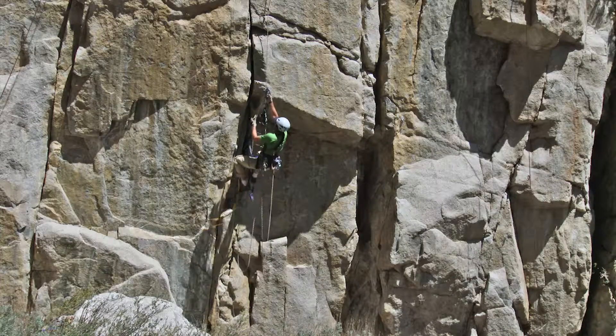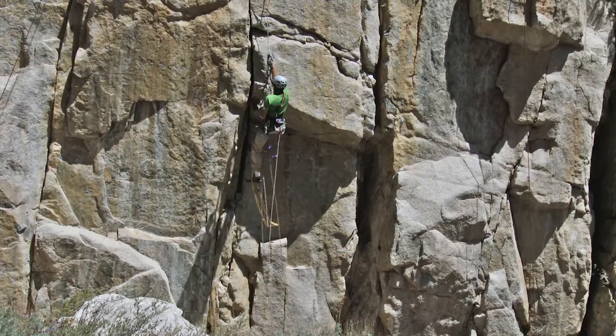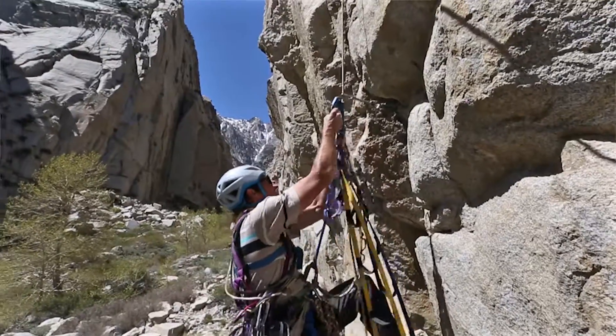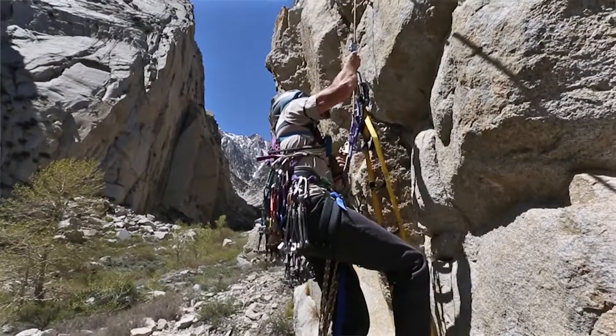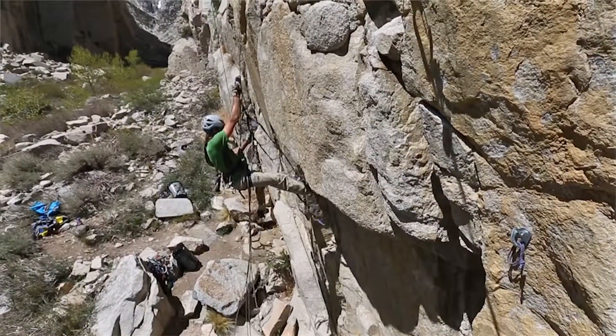When jugging over an edge, it is important to get your jugs past the edge as opposed to stopping them directly on it. Approach the edge and stop just short of it. Then stand tall in your lower Jumar and slide the upper one past the edge while leaning slightly back so that the rope pulls away from the edge. This provides the lead Jumar with a smooth transition past that edge.